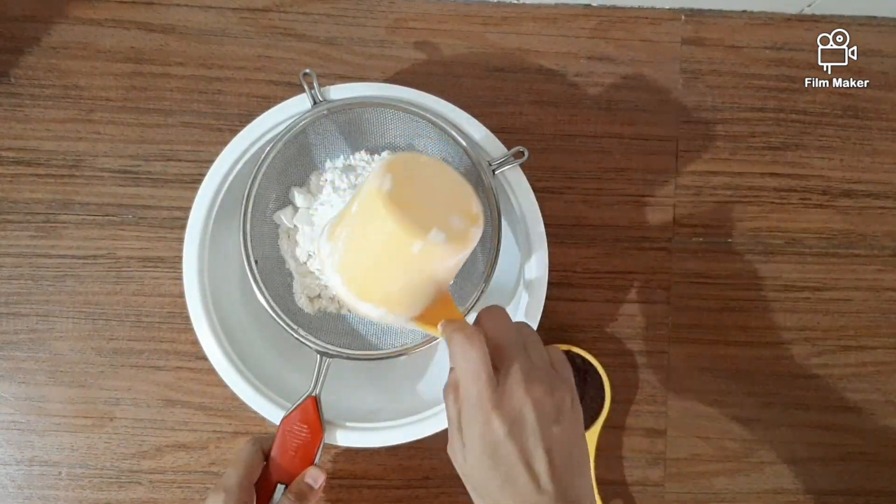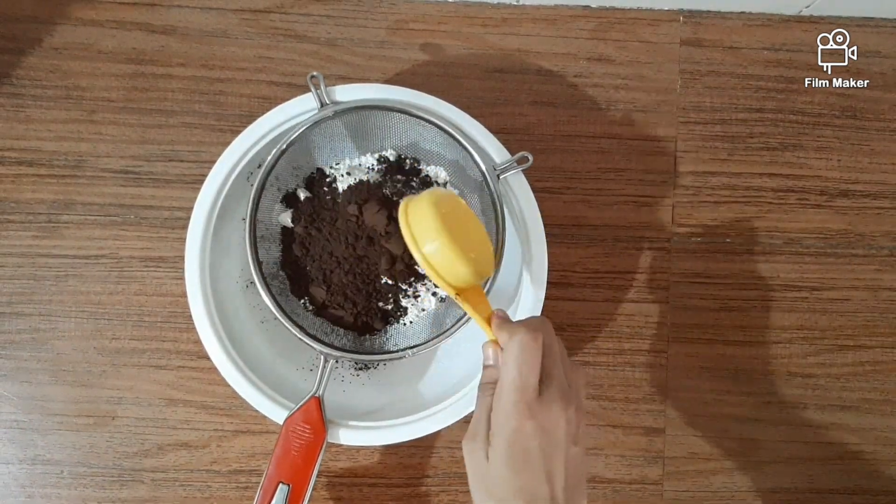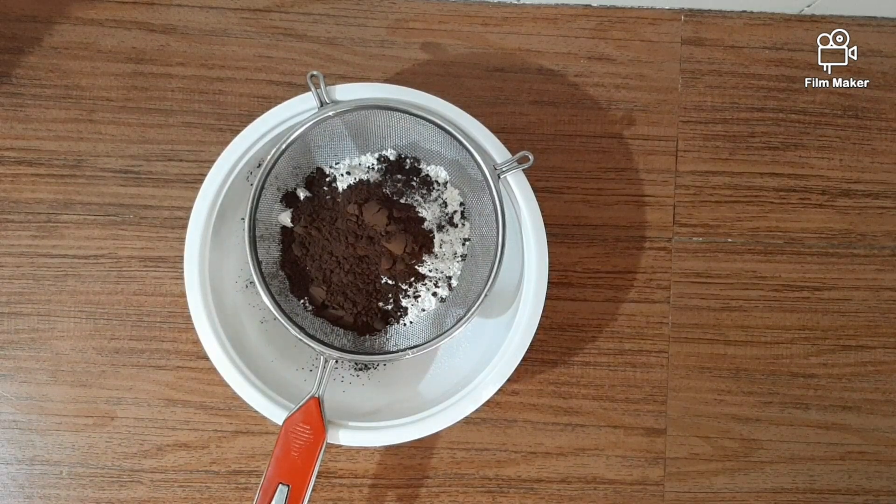1 cup of mayo, 1 cup of cocoa powder, 1 spoon of baking powder, half spoon baking soda.